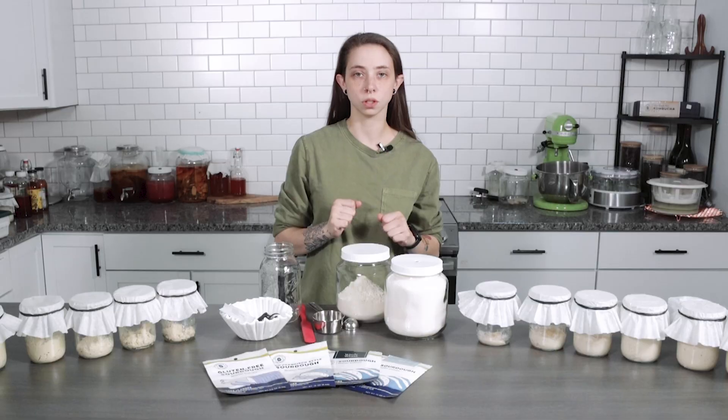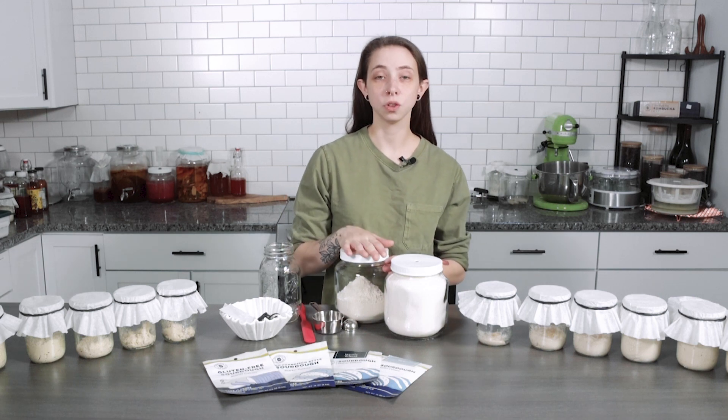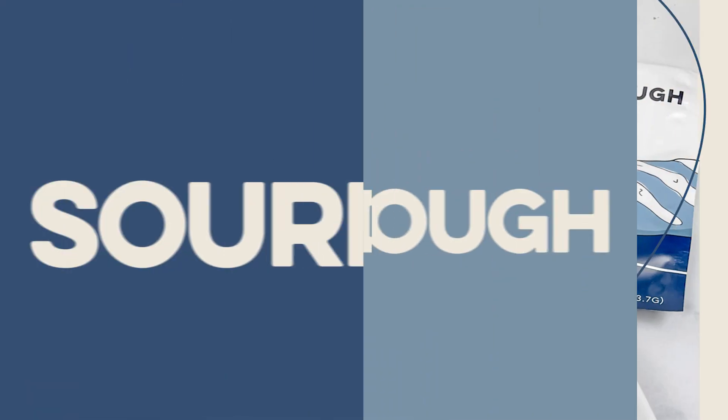Sourdough starter is absolutely great because there are so many things you can do with it besides just baking bread. It's a great skill to learn, and the best part is if you maintain it and activate it the way we show you, it'll last forever. That's the perk of having an heirloom culture such as sourdough. Let's get activating.